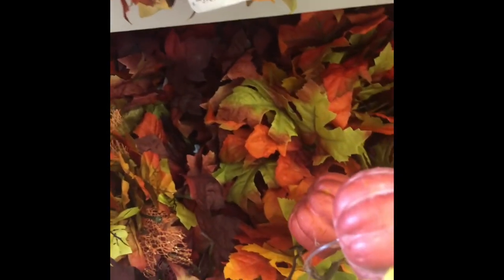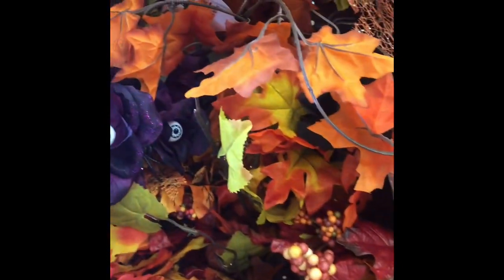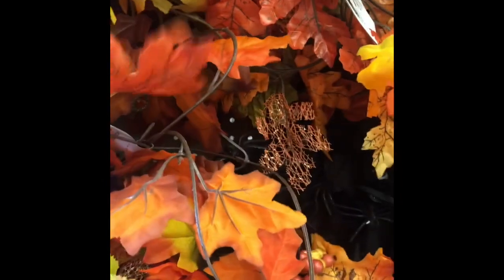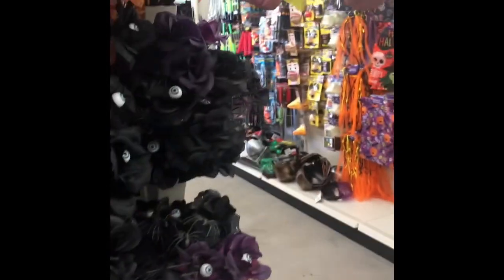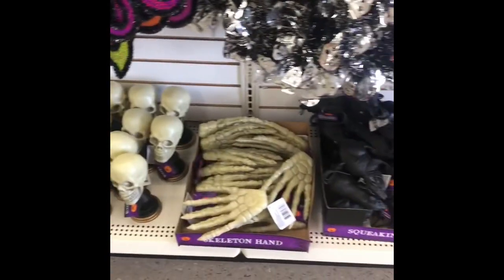This is pretty neat to put on your fireplace. They have garland that you can put on your fireplace — that's really cute. They have these little pumpkins; you could put those in like a vase. Very cute. They also have New Orleans-style items and scary stuff.